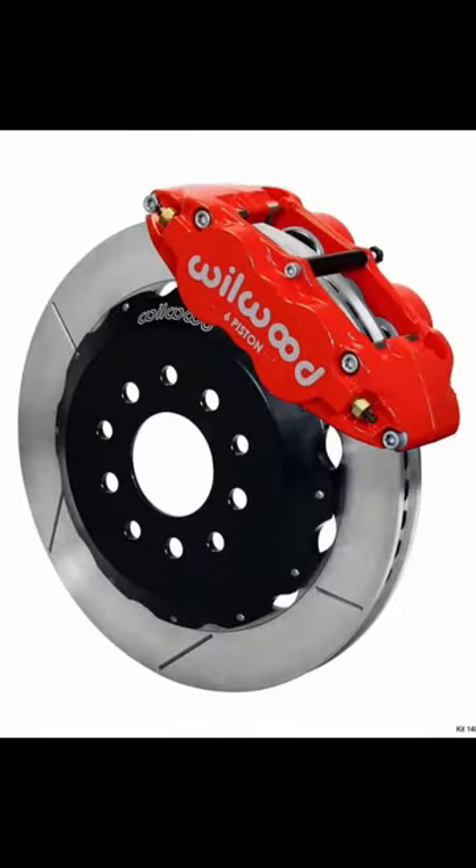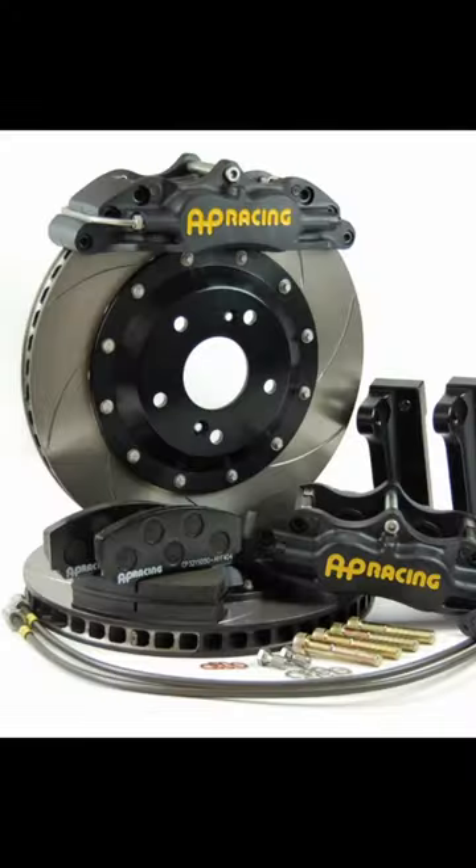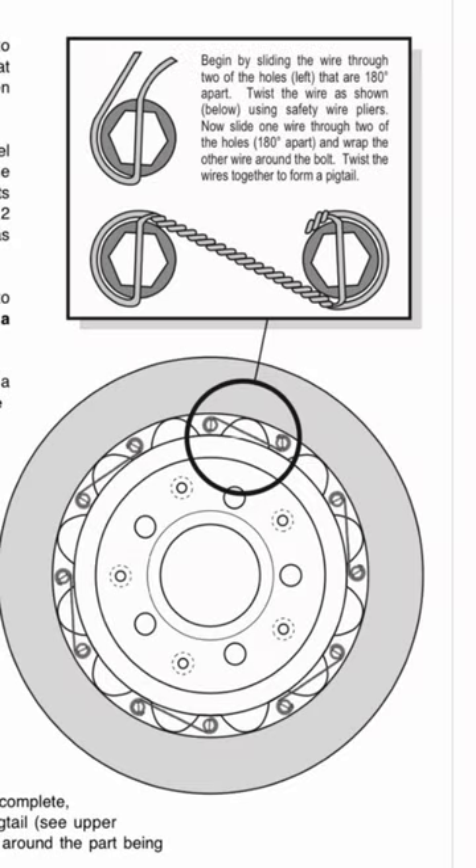You finally bought yourself a big brake kit for your hot rod. Congratulations! The kit came with these fancy two-piece rotors that you have to put together. The instructions say to safety wire the hardware, but how exactly do you do that?